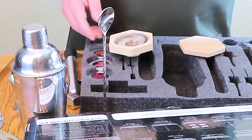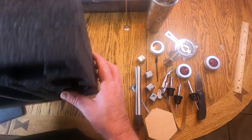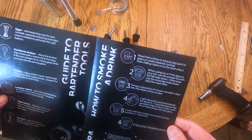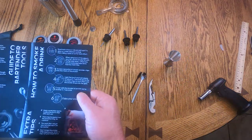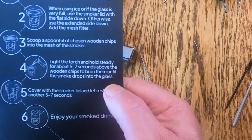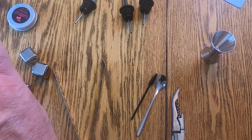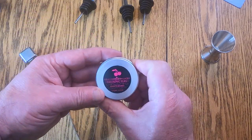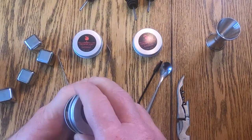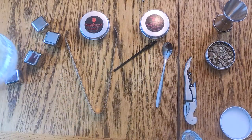It is a complete bartender and smoker set. The only thing it didn't give us is a flame source — we have the wood and the wood holder, but no torch. The guide says: scoop a spoonful of chips, light the torch, hold it steady for five to seven seconds above the wood chips till they burn, cover it and let it sit for ten seconds and you've got a smoky drink. It came with cherry wood, apple wood, and hickory chips. We're going with hickory because that's the strongest and most likely we'd be able to smell it.